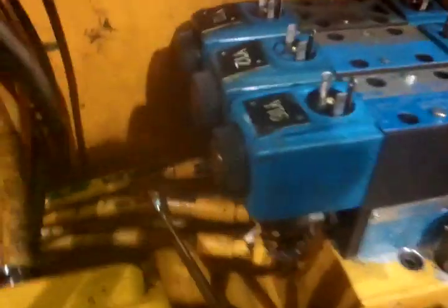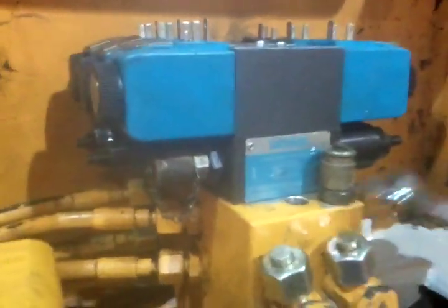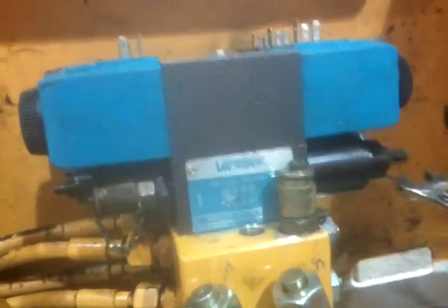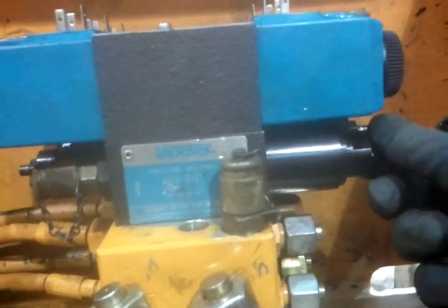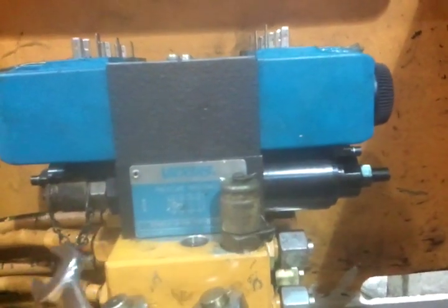All the hydraulic lines on the bottom go to different cylinders to do different jobs. This here on the front is a pressure reducing valve, where this adjustment here reduces the oil pressure to a certain function that you want less than system pressure to operate.